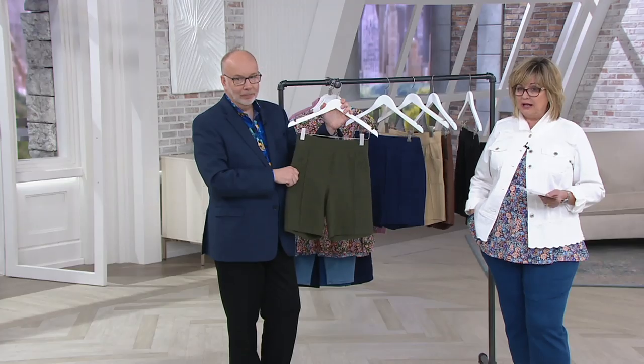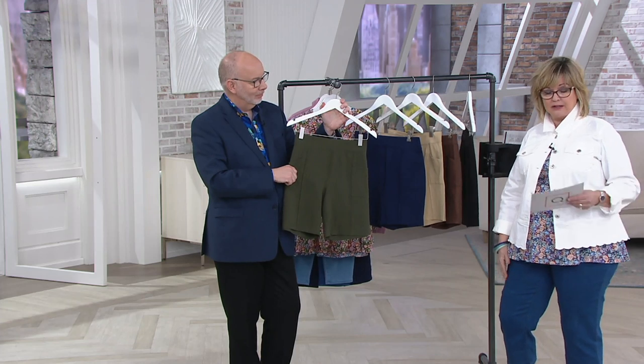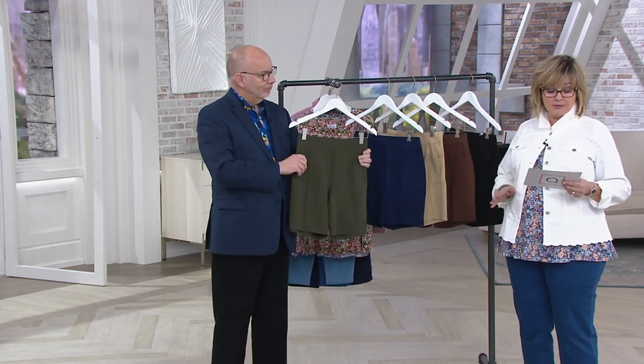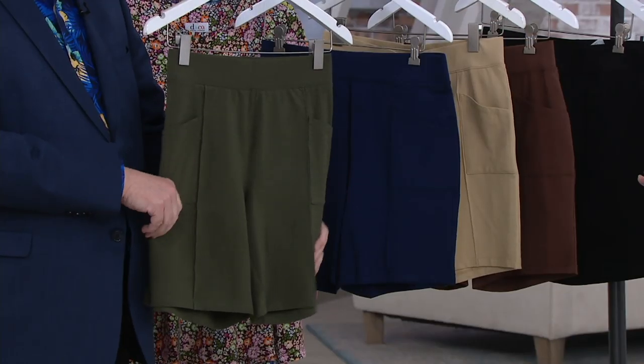These look really slim on your legs. They are 8 inches, so they're not Bermudas, but they're a nice appropriate length, like golf shorts or something like that. And they are customer top rated — top tippity top. Lots of five-star reviews.